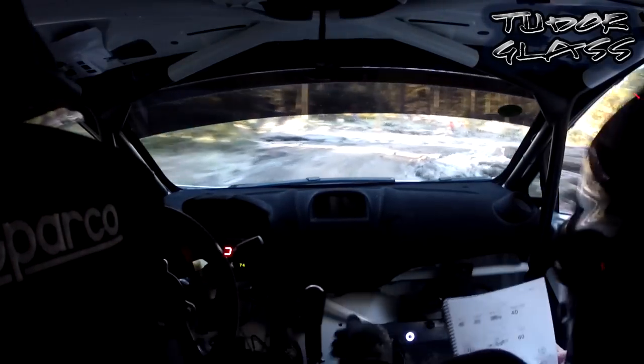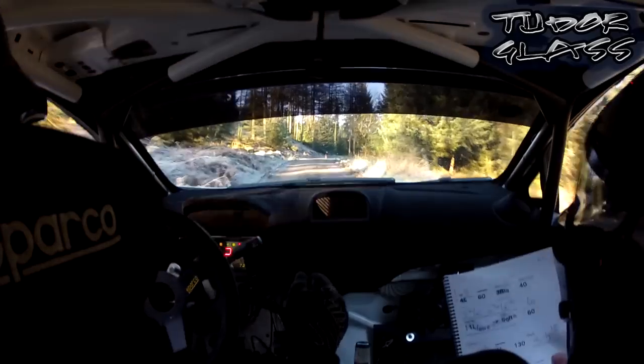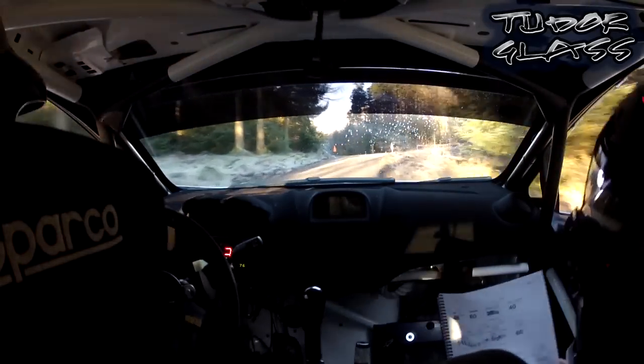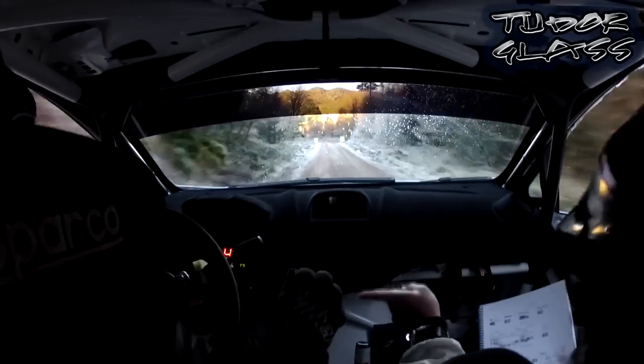Very muddy up here. 60. 2 right half long in, into flat 1 left in. 1.30, all the way down. Remember, go on, go on, go on. Short 4 left, tightens, hairpin. Short 4 left, tightens, hairpin.